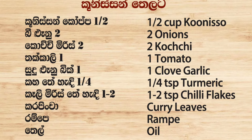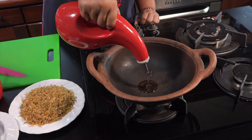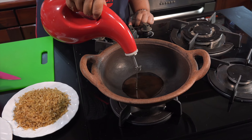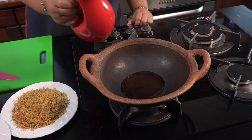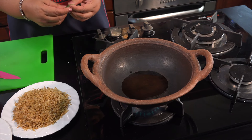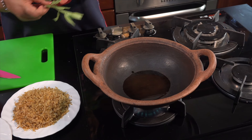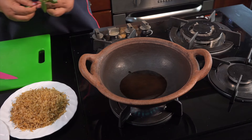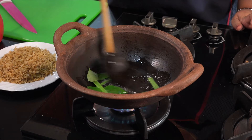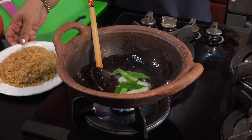We add the rice — add a lot of rice. Then add a little red.